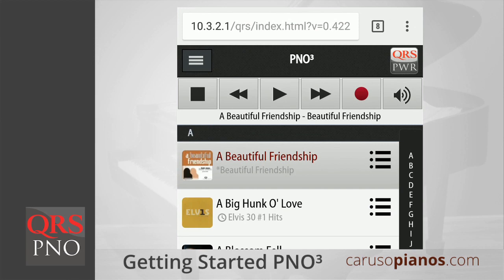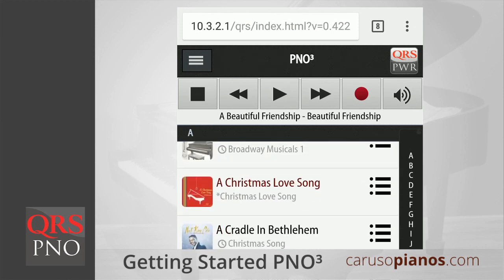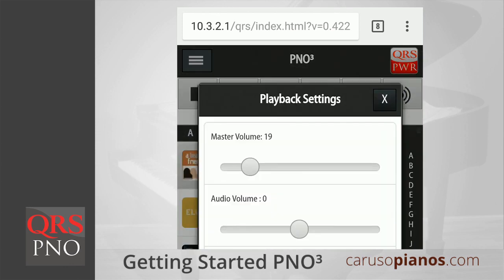To play a song, just tap the title. You'll see all of the typical music playback controls right at the top of the PNO3 app. To adjust volume, tap the speaker icon at the top right of the PNO3 app. If you're playing a song that has instrumental or vocal accompaniment, you can adjust the volume a few different ways to help you dial in the most balanced sound for your room. The master volume slider adjusts the volume of the entire performance, both the piano and accompaniment, while the audio slider adjusts the volume of the accompaniment audio only.